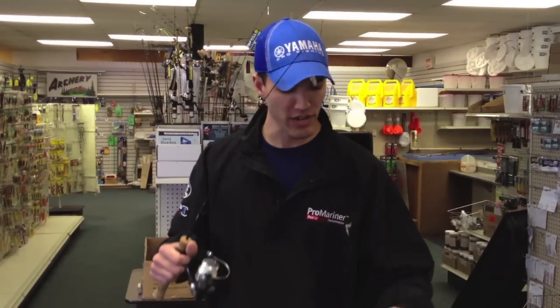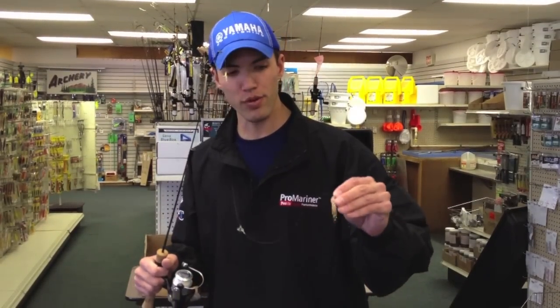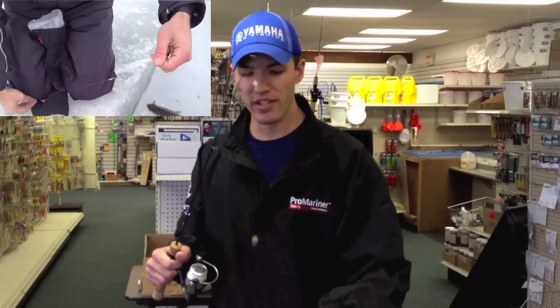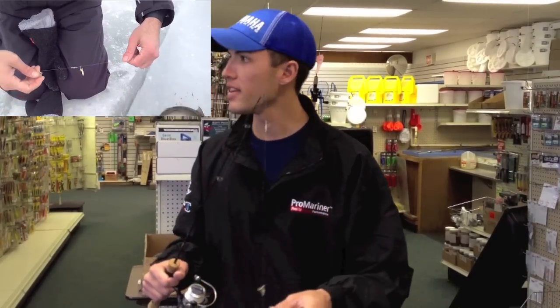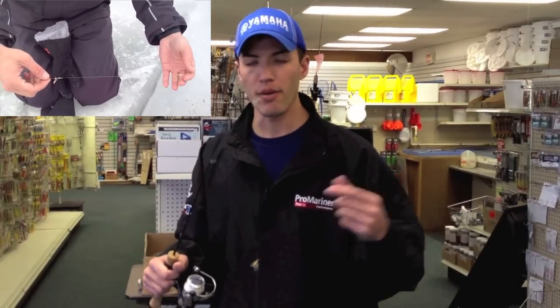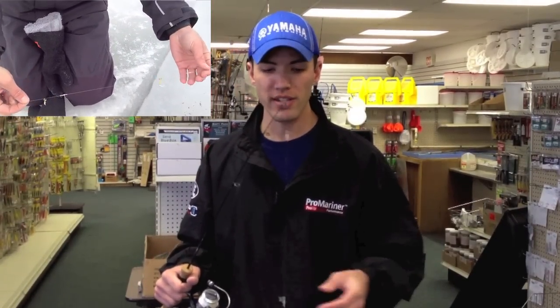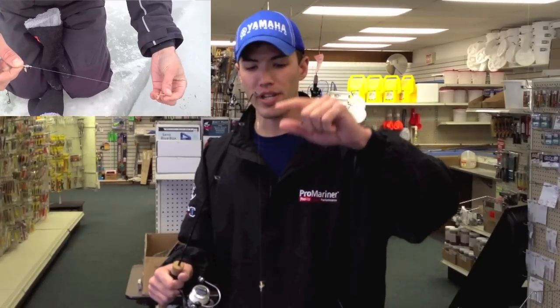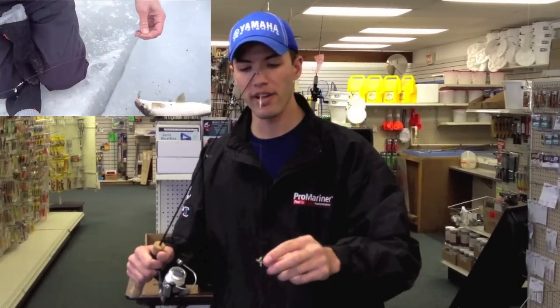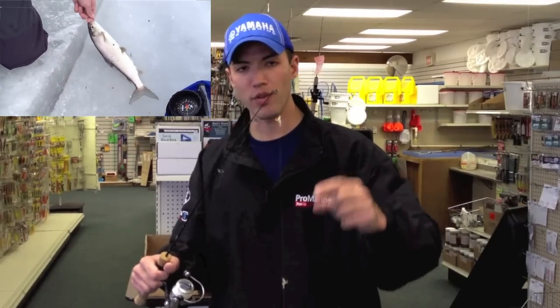Alright, the first one is what everyone uses up there for the most part. You use a simple spoon like a Swedish Pimple or a Love Gold, number two or number three. You attach that to a six pound main line, and about 10 to 14 inches above the spoon I attach a swivel in-line. Since I'm allowed three lures in Wisconsin, I actually went another 10 to 14 inches up above that swivel and tied on another swivel — so I've got two swivels in-line. Above each swivel is a free sliding treble hook resting on top of that swivel.